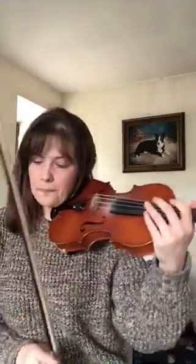Let's have a go now at the first line. Think about that bowing — if it helps, write in the bowing, so your down bow and up bow. Okay, so one, two, from the beginning: down, down, up, down, down, down, up, and down, up, down. Great.